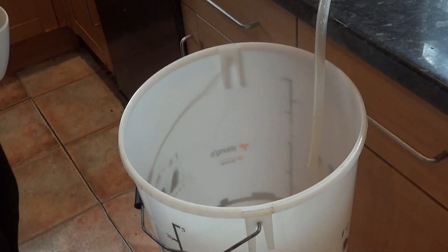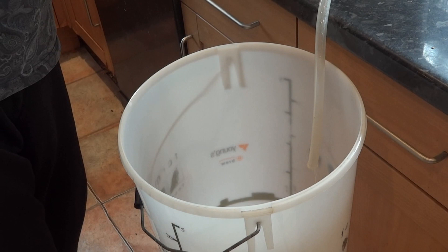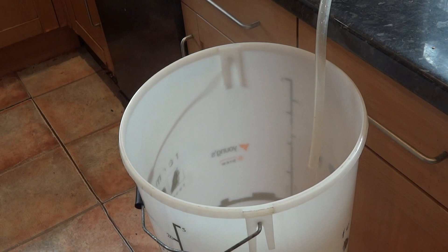A good way to tell when sparging is finished is to have a sample of the liquor coming out of the tube. If there's no hint of sweetness and it just tastes like water, your sparging is complete.